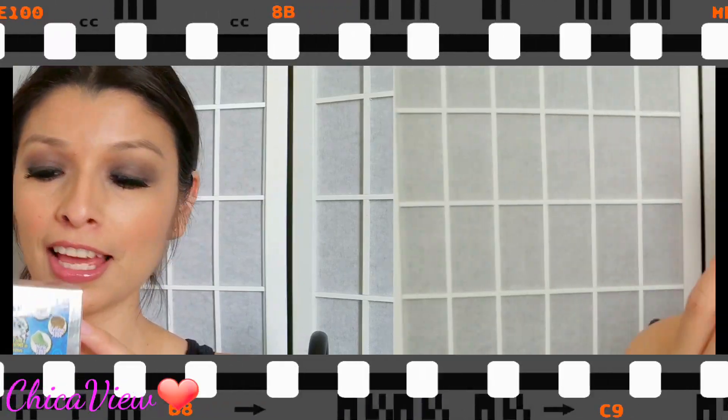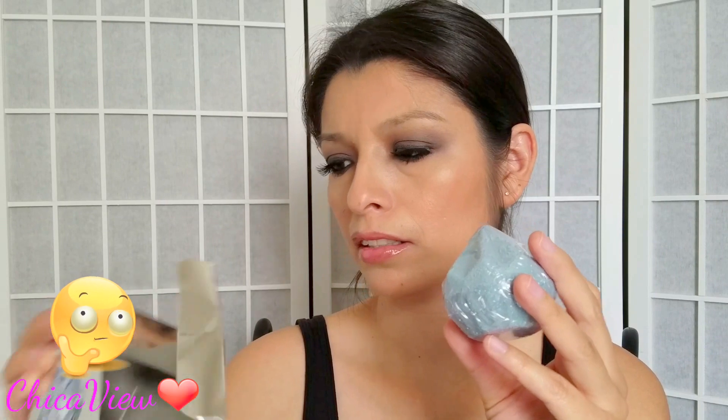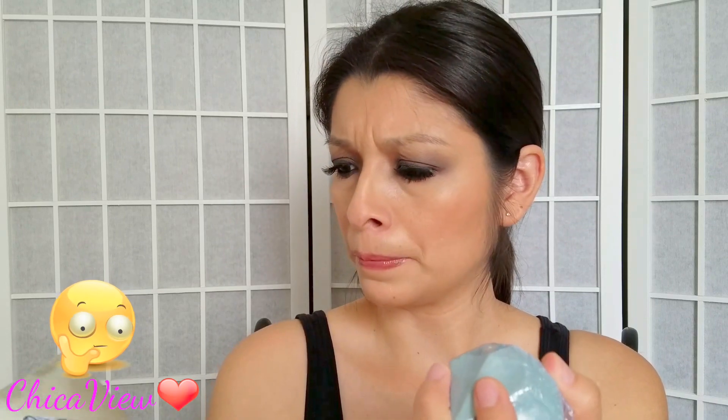I wanted you guys to be witness of that. I don't know what this thing is made of, which I find to be kind of unusual — I really was thinking it was going to be like stones, but it seems like this is something they themselves made and put whatever they want in it. So now my hopes of becoming rich by discovering a diamond have obviously decreased.